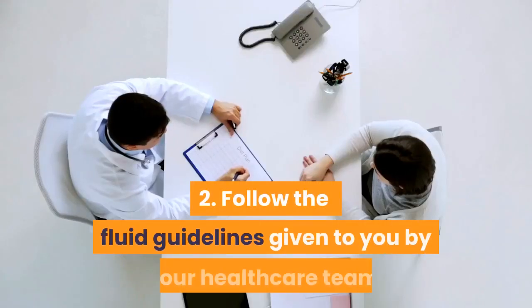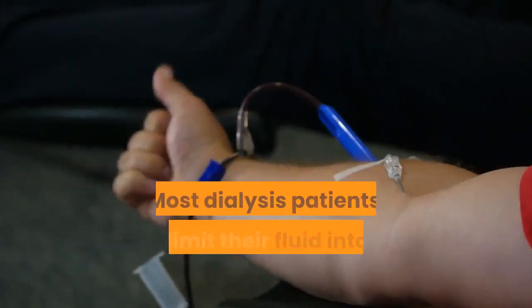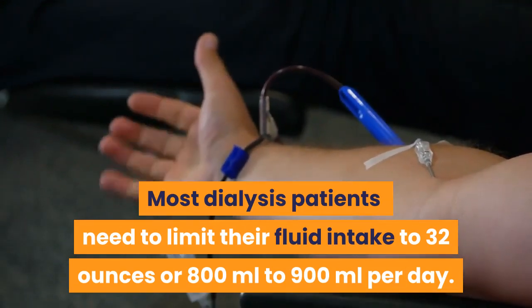2. Follow the fluid guidelines given to you by your healthcare team. Most dialysis patients need to limit their fluid intake to 32 ounces, or 800 milliliters to 900 milliliters per day.